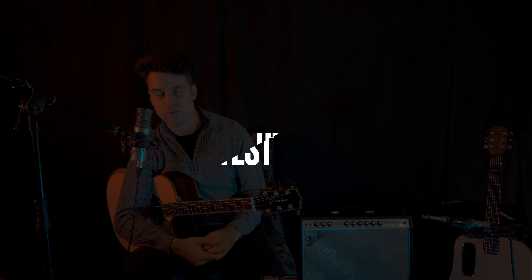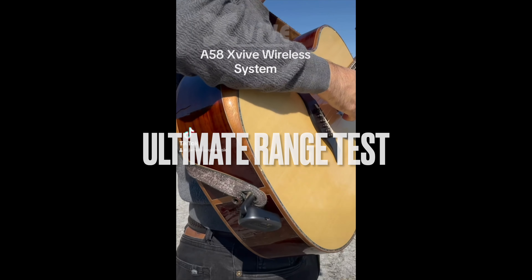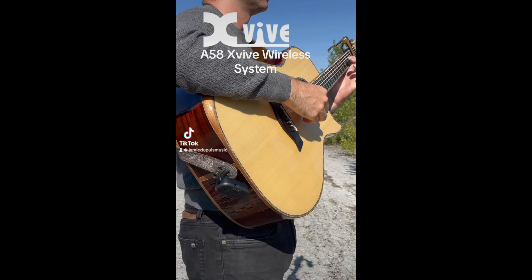The last test that I'm going to do is a range test and we're going to see what this wireless system can do. The range test is going to include the amount of feet that we're going and the sound quality that I'm getting as I'm getting further. I actually used my drone to film this, so we're going to see how far of a distance I'm going with this wireless system. You're going to get to hear the sound quality all the way up to where it maxes out and cuts the signal. I put it to the ultimate test and it was a pretty cool little experience to do that.